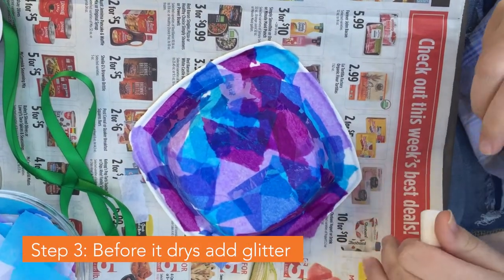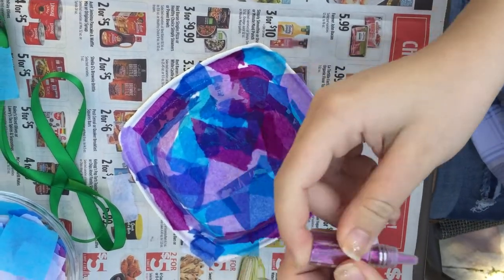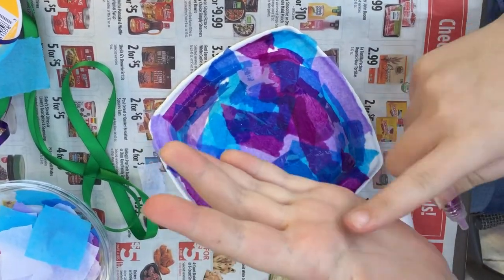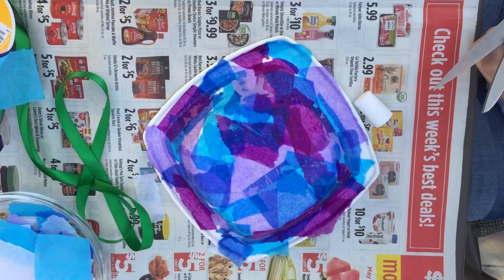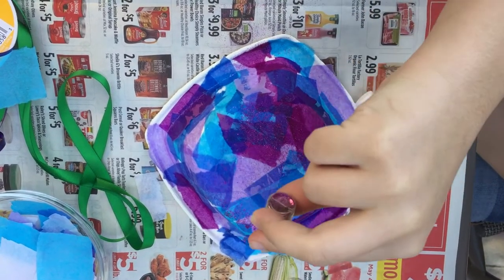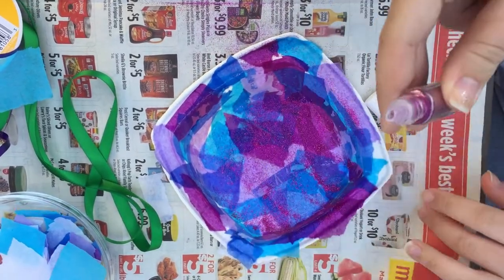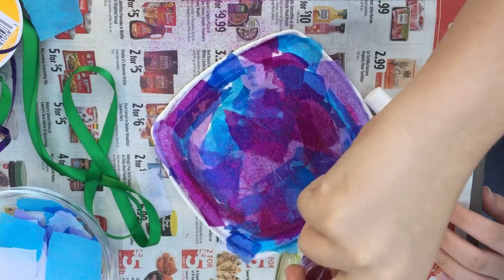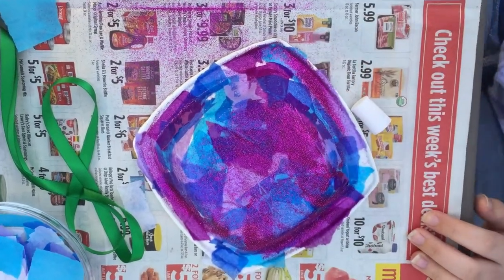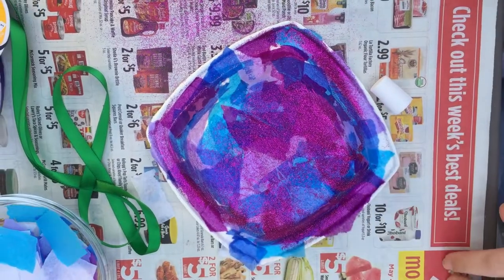But before we let it dry, we're going to go ahead and add some glitter. Now that we've got plenty of glitter on it, we're going to let it dry.